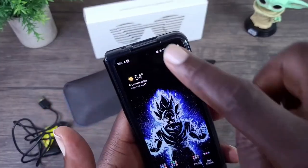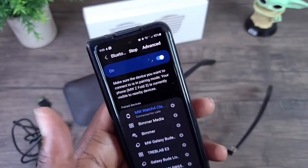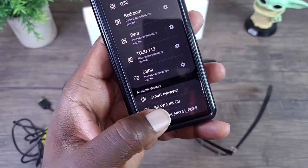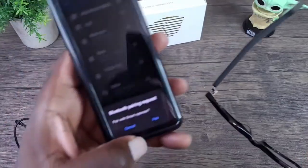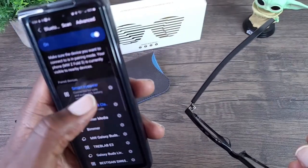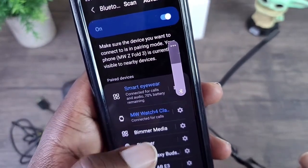What we need to do is go into Bluetooth and scan for it. It should show up as 'smart eyewear.' As you can see, it's connected — it shows the battery level and everything. It's good to go.